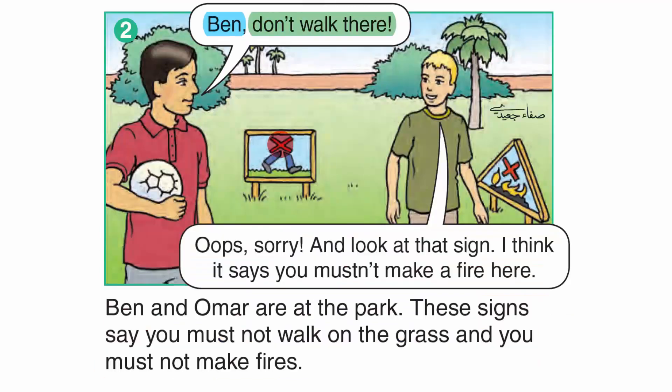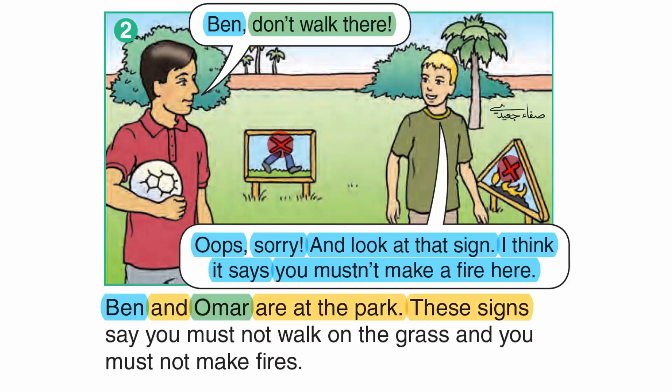Ben, don't walk there. Oops, sorry. And look at that sign. I think it says you mustn't make a fire here. Ben and Omar are at the park. These signs say you must not walk on the grass and you must not make fires.